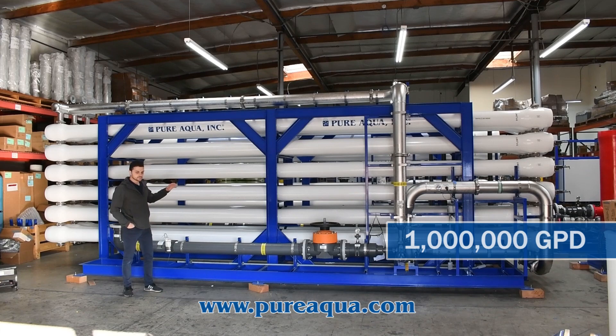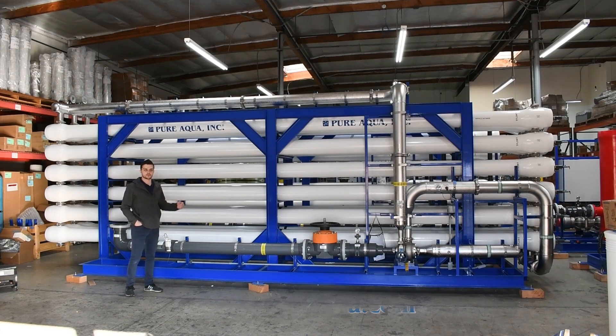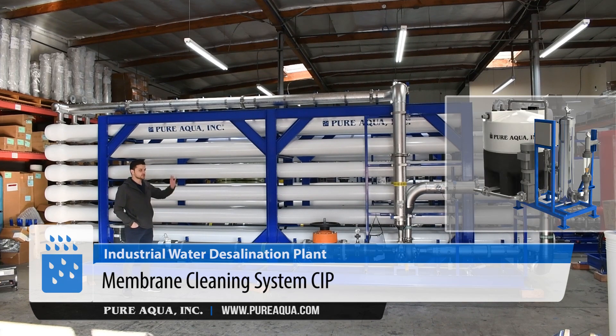Included with the shipment, we have a total of 16 63-inch multimedia filters. We have pre- and post-chemical dosing systems, which include pre-chlorination, dechlorination, anti-scalant, post-pH, and post-chlorine. On the feed side, we have our duplex feed and backwash pump skids, which we'll show shortly. And lastly, there are our clean-in-place CIP systems.